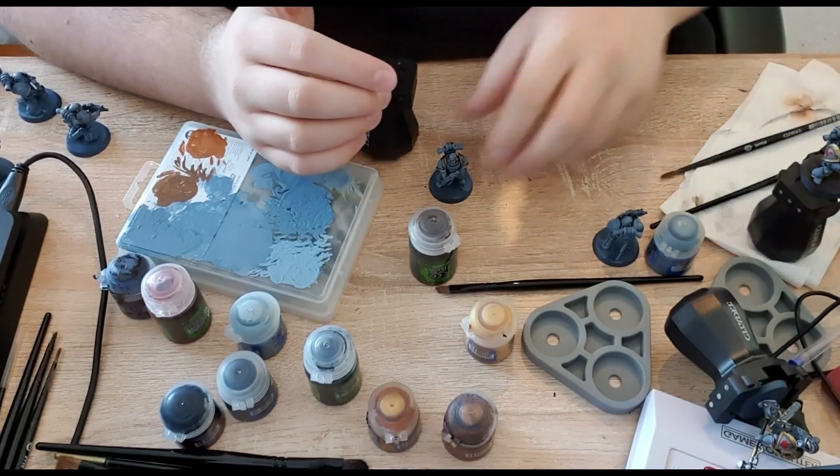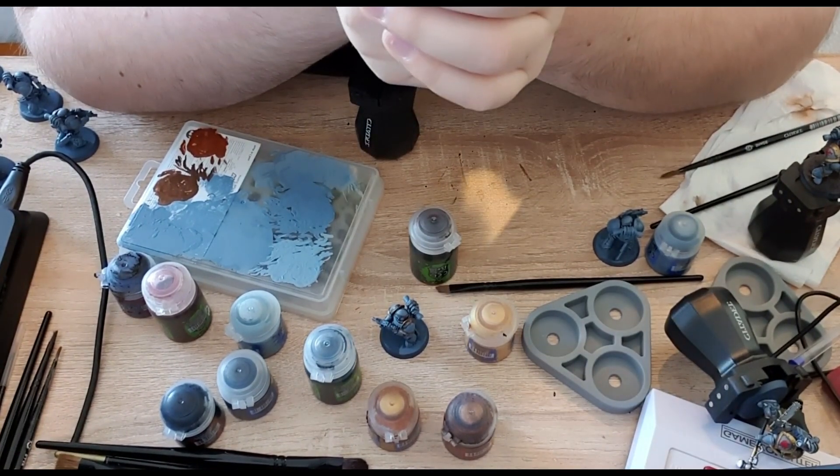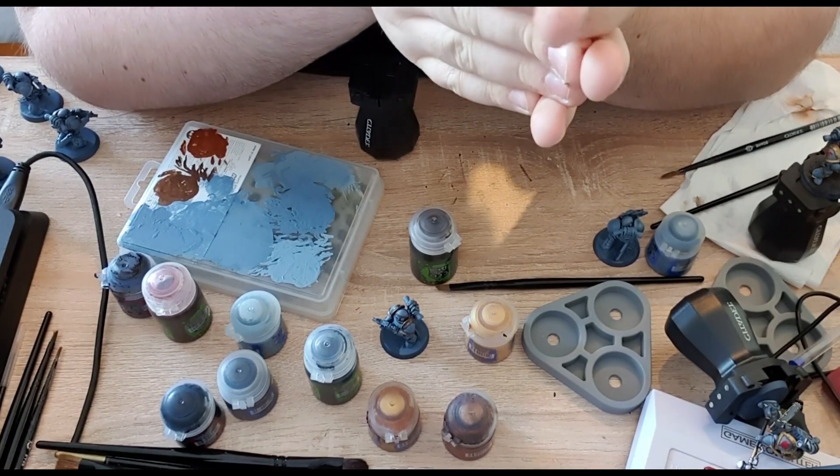Moving on to the golden areas of the armour — all the raised areas, particularly around the shoulder pads and legs. I'm using Balthasar Gold with a small base brush, watering down the paint before applying it. Because gold is a difficult colour, it needs maybe two to three coats to get a good solid base colour. After that I use Auric Armour Gold just to highlight it up and make it stand out. That's generally how I'm painting up the armour. I hope you've enjoyed seeing how I paint them up. The next person I've nominated for the Top Table vlog is Gaz Baller — thanks everyone!